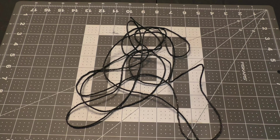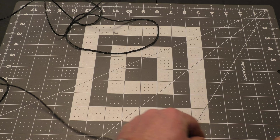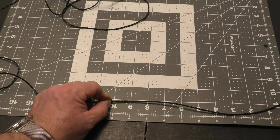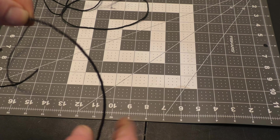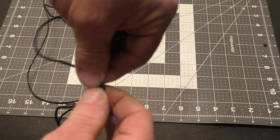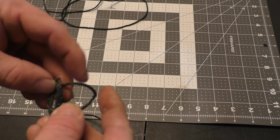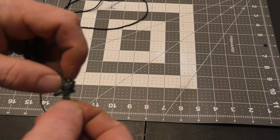This is 10 feet or 304.8 centimeters. Then we want to measure 10 inches — 25.4 centimeters — and fold this line right back like that. Then we tie an overhand knot with a loop, real simple, and dress the knot all the way down.